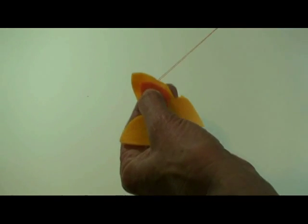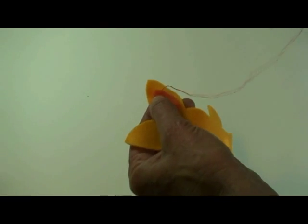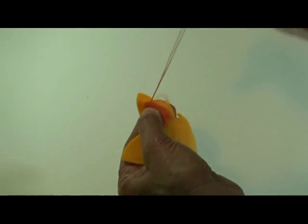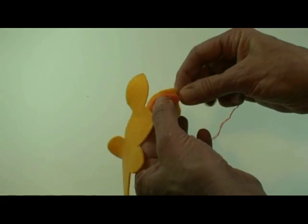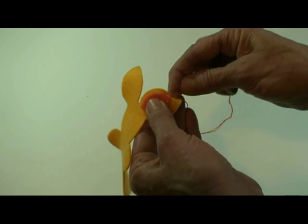All of this can be done on the machine as well — a zigzag, or if your machine does a blanket stitch it looks pretty cool. I really like the richness of the hand stitching. It doesn't take long to do it in front of the TV or while you're waiting for an appointment, and they just turn out so cool looking.